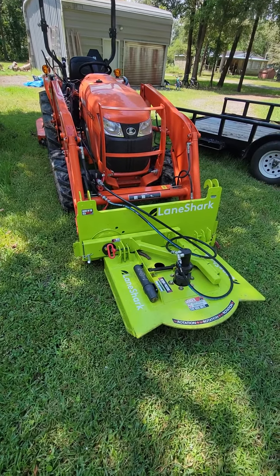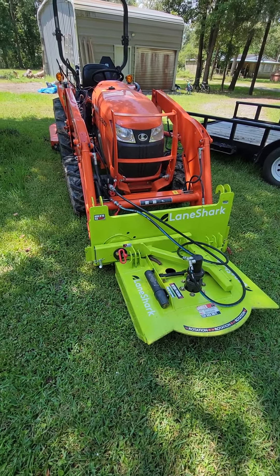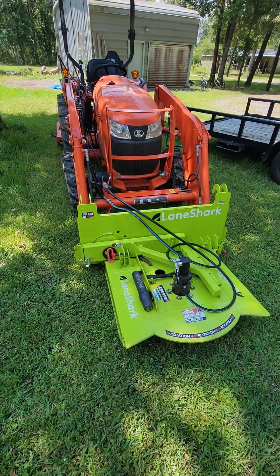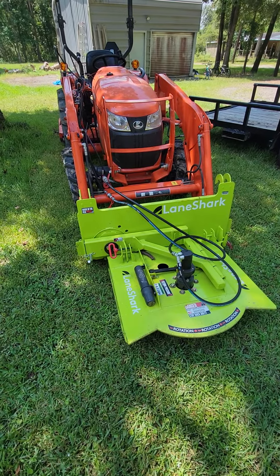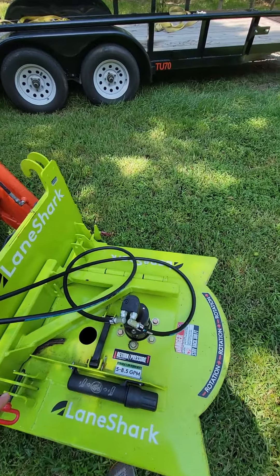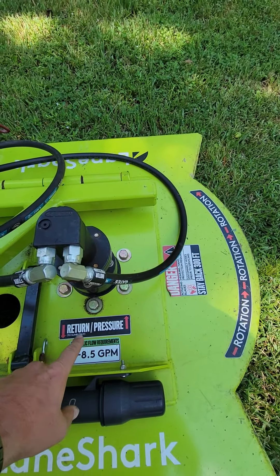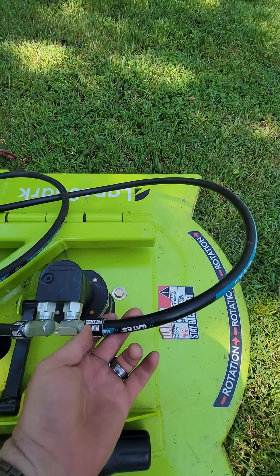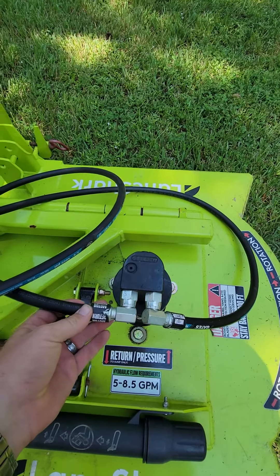Alright, we had a lot of questions about how to plumb up and run the valves and everything for the Lane Shark, and it's just easier to make a small video. So you got your Lane Shark — it tells you nice and simple: Pressure, Return. It even tells you on the lines whenever they send it to you. You got a pressure side, you got a return side.